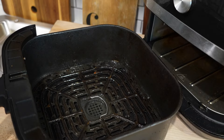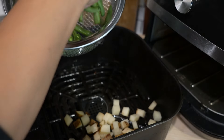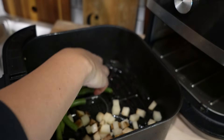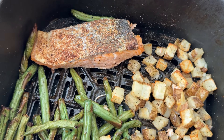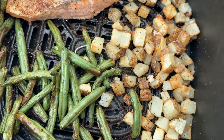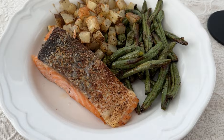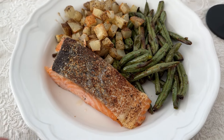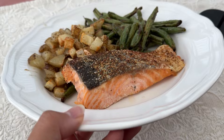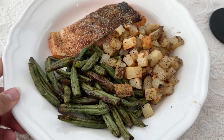Did you know that you can make one-pan sheet pan dishes in the air fryer? You just segment your air fryer basket just like a cookie sheet in your oven, and you can do all sorts of meals like chicken fajitas, or chicken and shrimp with potatoes and vegetables in different parts of the basket. You can very easily convert a sheet pan recipe into an air fryer recipe — just put it straight in the air fryer instead of on a sheet pan.